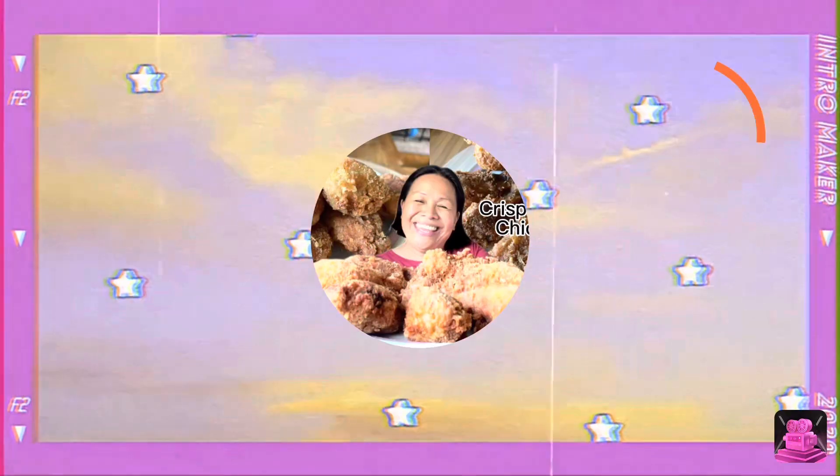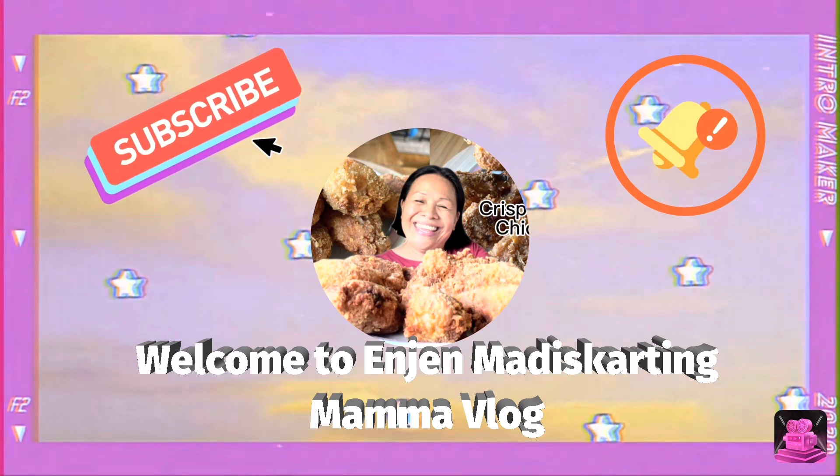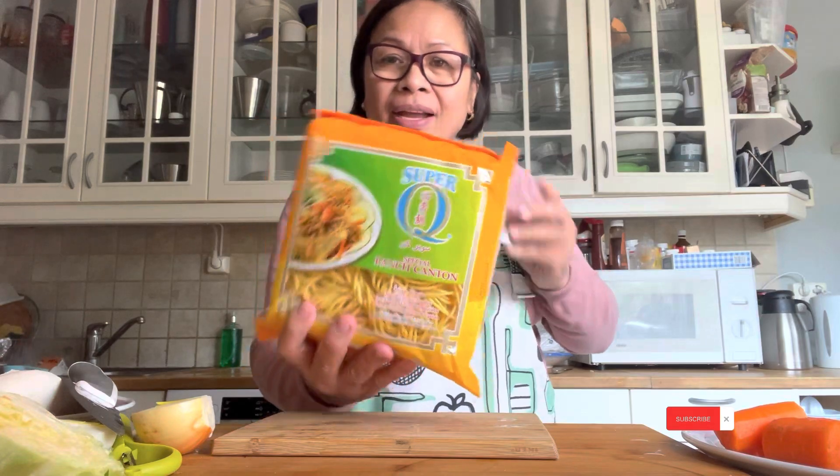Hantun! So I spray. Special Pansip Hantun — this is Pansip Hantun guys, and then I have carrot, I cut into the slice.